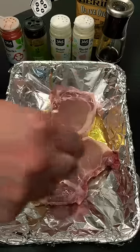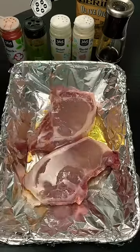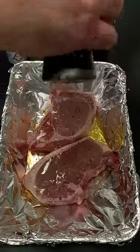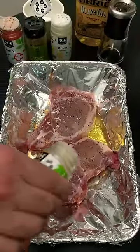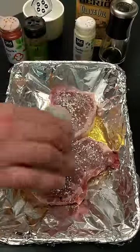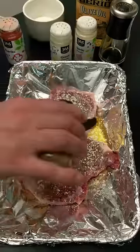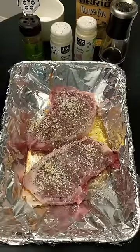Then I'm going to sprinkle on some salt like that. And then we're going to sprinkle on some pepper and then we're going to put on some garlic powder — I love the garlic powder — some onion powder, some oregano, and some paprika.